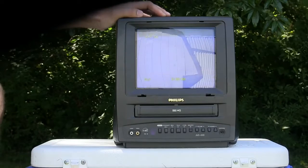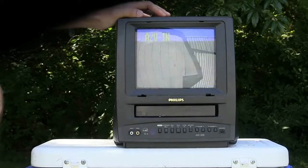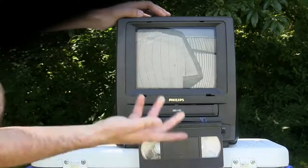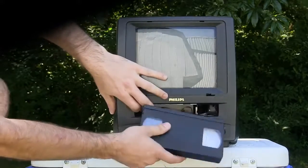Everything looks good so far, but you have a click. Ejects. And this is always nice — look at that, it just shuts itself off. It just refuses to work.